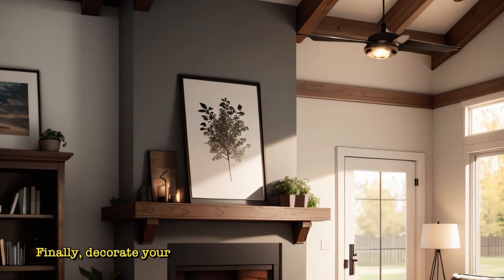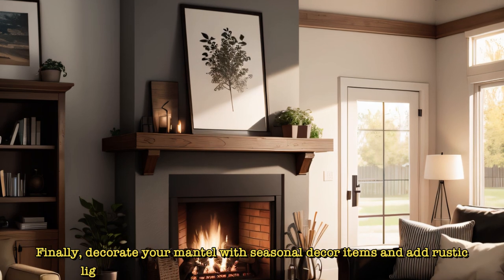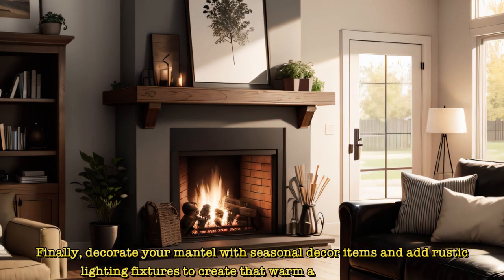Finally, decorate your mantle with seasonal decor items and add rustic lighting fixtures to create that warm and cozy ambience.